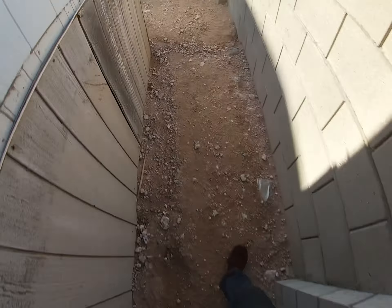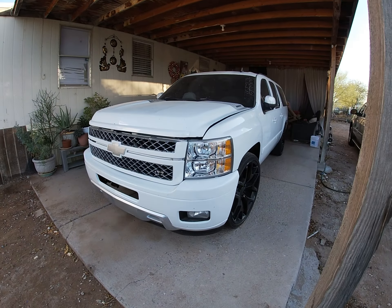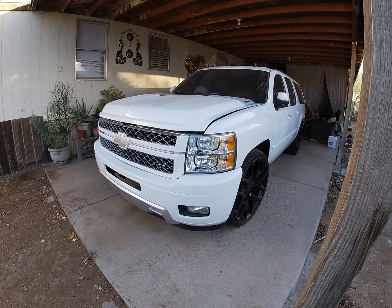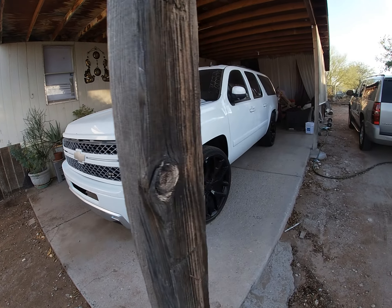Believe it or not I'm more excited about the suburban than the blue OBS truck — maybe because it's got big wheels, has a system, has the HD conversion. For those who haven't seen it, there she is — right now on 26s. I kind of like the black, the black and white looks pretty good, but I don't know, I kind of like the chrome wheels on there too.